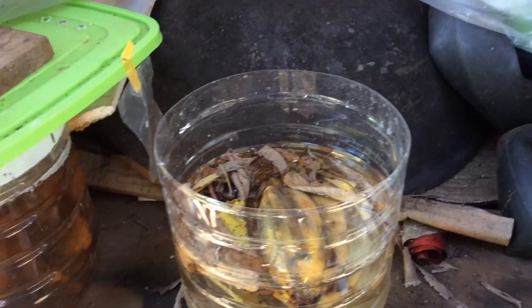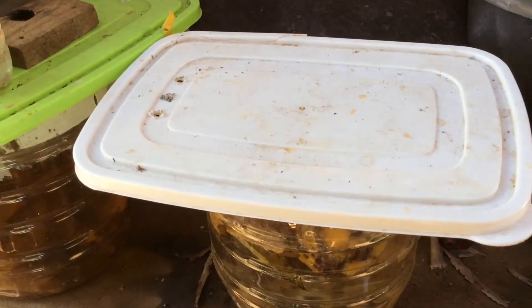Set aside the container and put some cover. Wait for two weeks until paramecium appears.